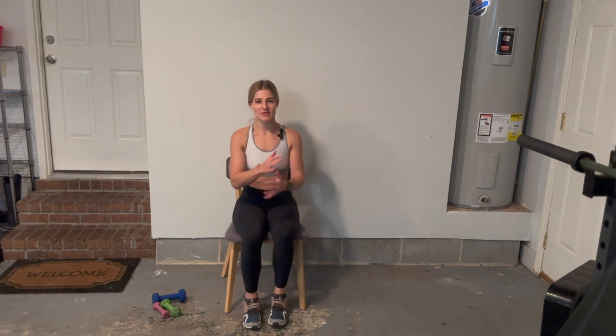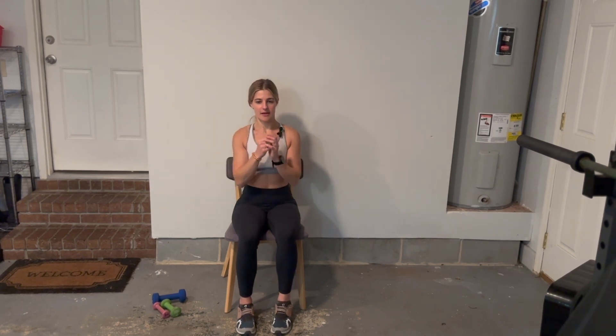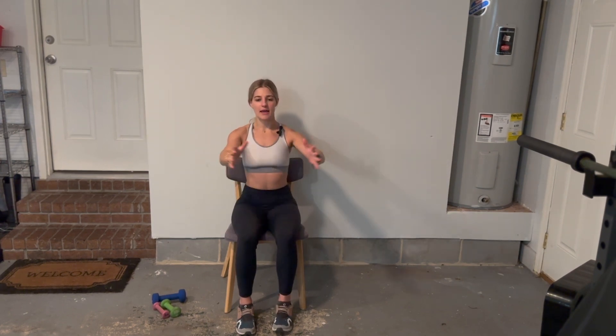All right, let's take those arms and stretch them out like you're giving somebody a big old hug, and then bring them back in. Take them out to the side and bring them back in. Let's see four more — and two, three, and four.